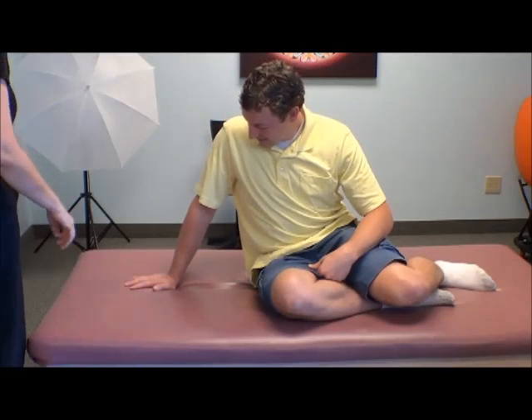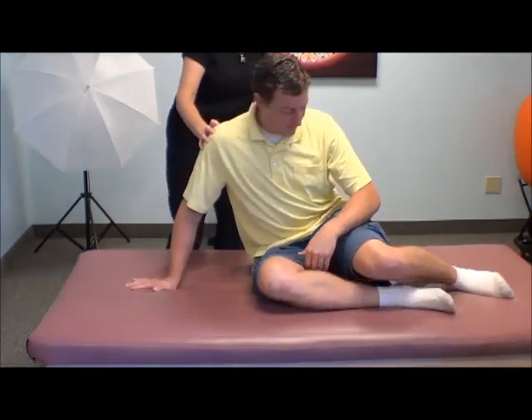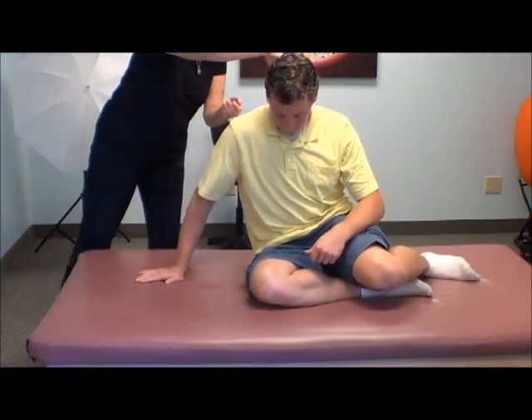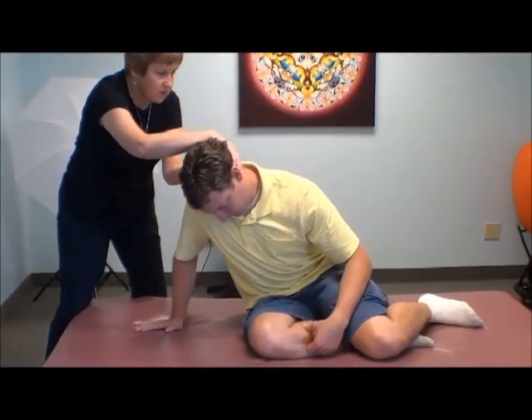So now in this position, just feel — probably you want to get back just a little bit. So in this position, I'm going to just take your head and, with your hand there, just feel what it would be like to get up on all fours.